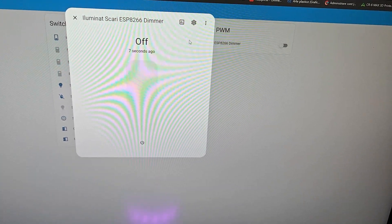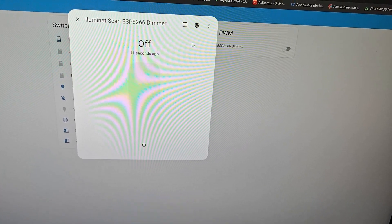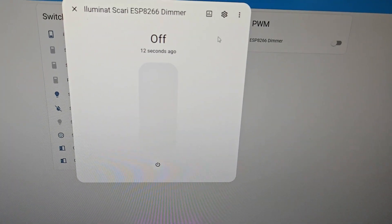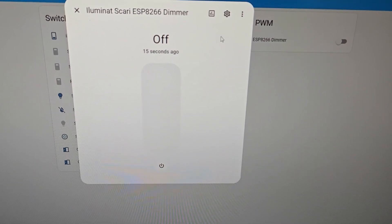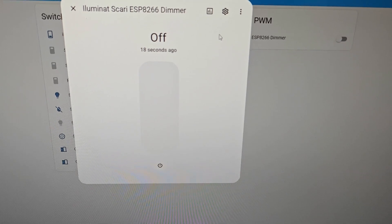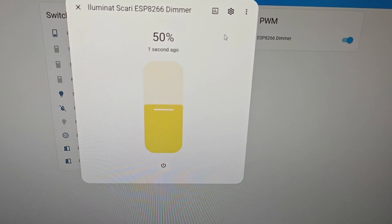Hey Jarvis, make light 50%. Sorry, I couldn't understand that. Hey Jarvis, make the light 50%. Brightness set.